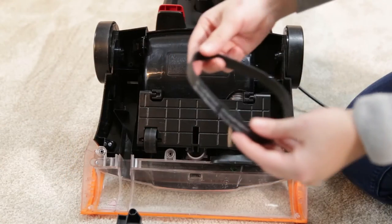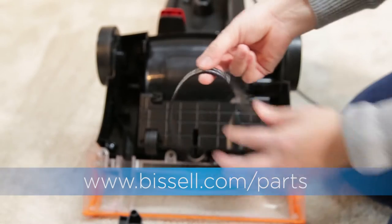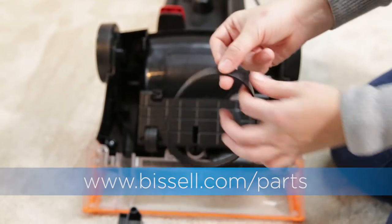Remove the belt from the motor pulley if needed. Inspect your belt — if it is broken or damaged, it will need to be replaced.